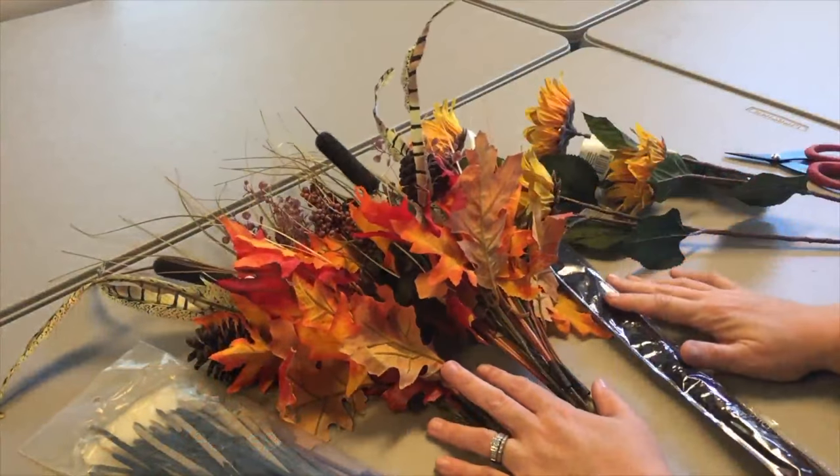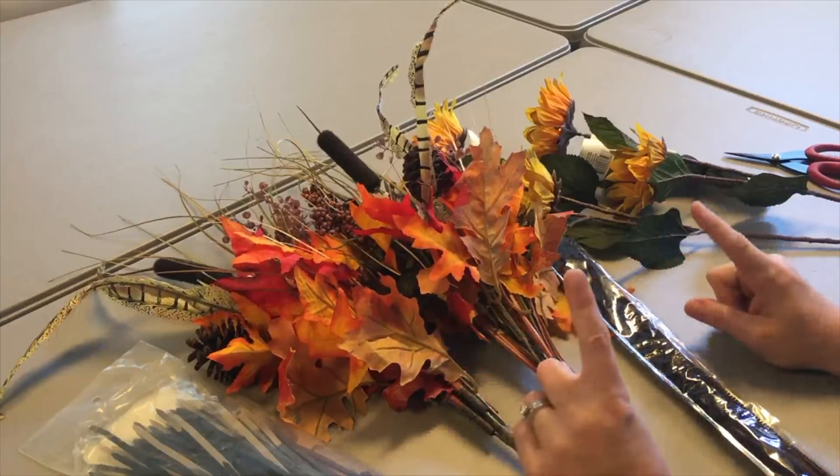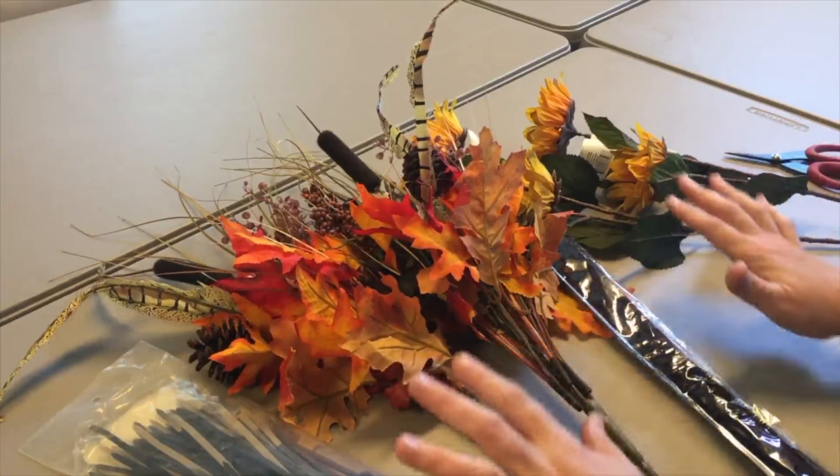Hey guys, it's MayMay and it is time to decorate the mailbox at our craft cottage. This is not going to take a whole lot of supplies and it's going to go really quick, so I'll run through the supplies first and then we'll throw it together.